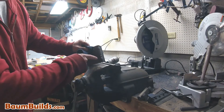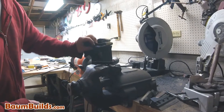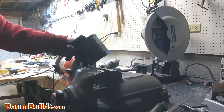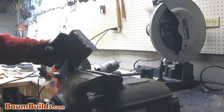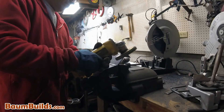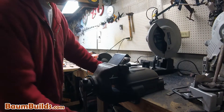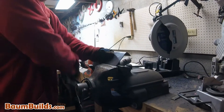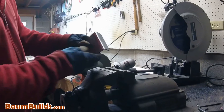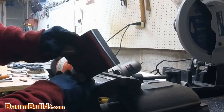Once I lay that bead of weld in there, I'm giving the material most of its strength back, even penetrating on the inside. What we end up with is a nice part that, once we clean up and paint, we can use without an expensive and large press brake. And if I use my cleanup wheel — my disc sander on that same angle grinder — I can clean that bend up rather nicely and make it look just fine even after painting.